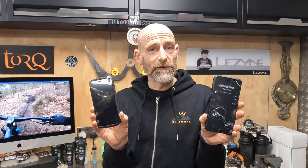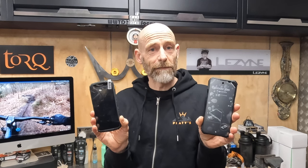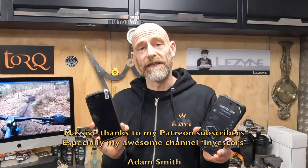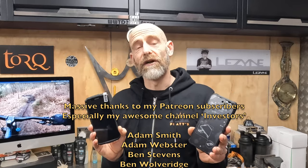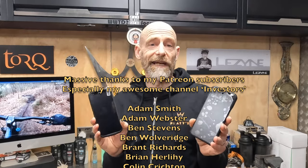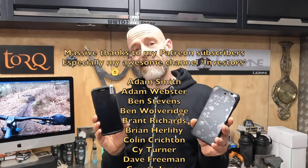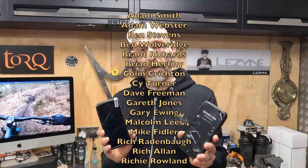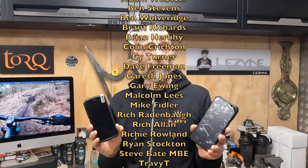We'll report back later to see how they've coped and how Amy and Andy have got on with these phones long term. So thanks very much to Doogie for sending in these two sample phones. Massive thanks to my regular channel supporters as well, and thanks very much to my Patreon subscribers who pledge on a regular basis — they get early, extended, and exclusive videos ad-free as a thank you for supporting the channel.